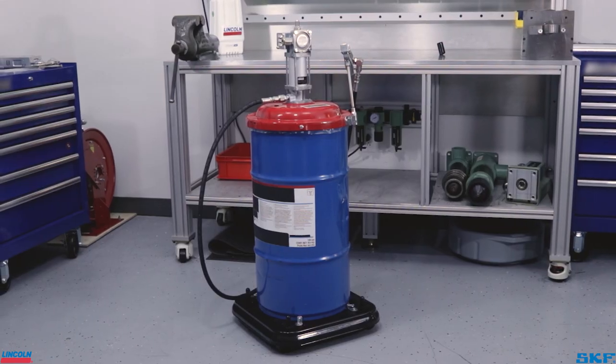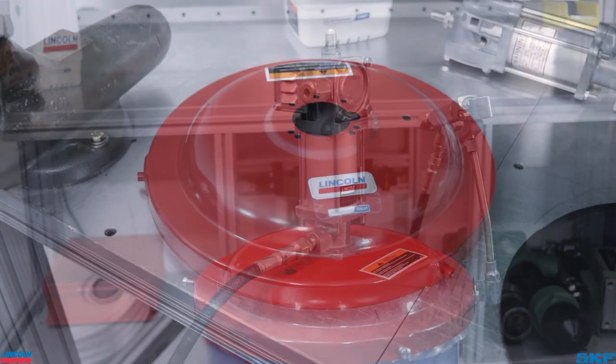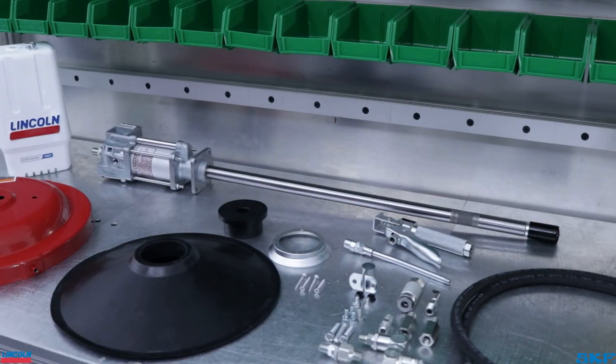We are mounting one of our Series 20 grease pump kits to a 120-pound refinery drum. Roller-on kits like this 917 kit will include a drum cover, follower assembly, assorted fittings and hardware, high pressure supply hose, control handle, and of course, the pump unit itself.